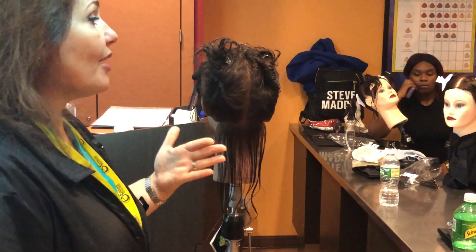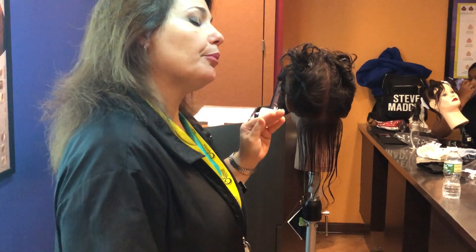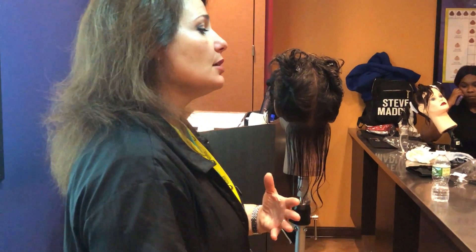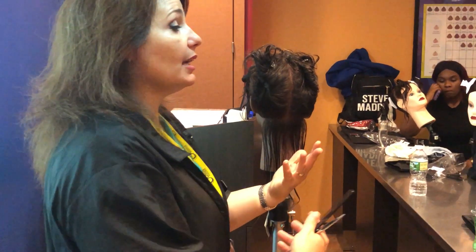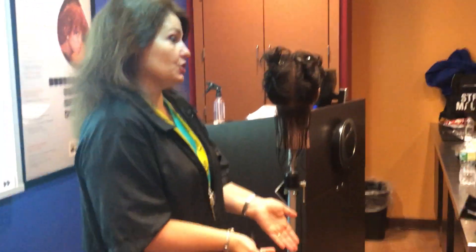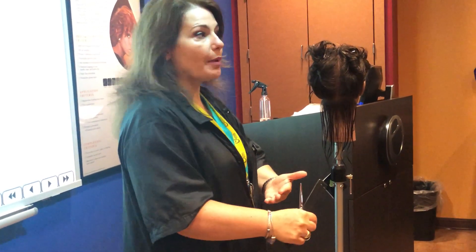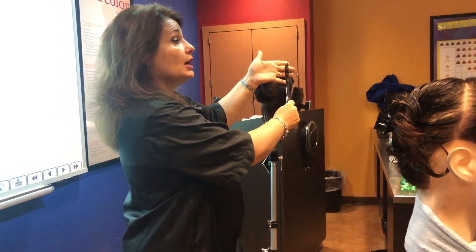That guide will obviously determine the rest of the haircut — whatever you cut first sets everything. When establishing a guide, it will always be according to the desired length the client wants. Sometimes clients are not sure what they want, or they tell you two inches but don't really want two inches, so always go a little shorter than what they ask. You can always go back and cut more; you just cannot glue it back.